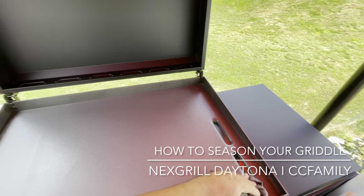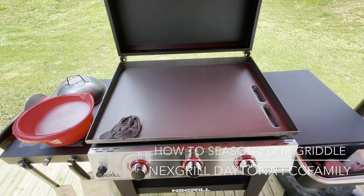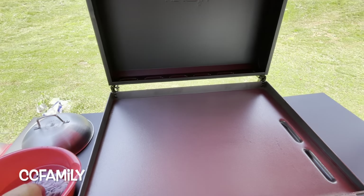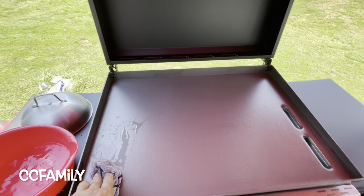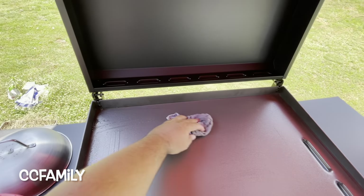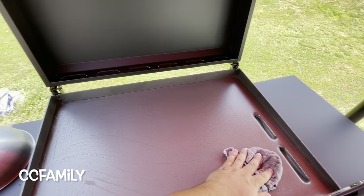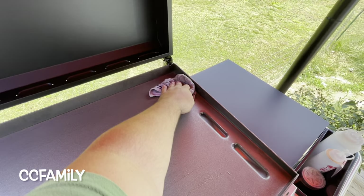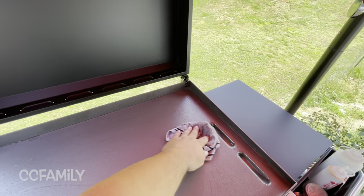Then we'll get to the seasoning. I rinsed it off with soapy water. Now I've just got clean, warm water and I'm gonna get all the soap off. Then I'm gonna dry it. Make sure you dry it really well — get it really clean and dry before you start the seasoning process.